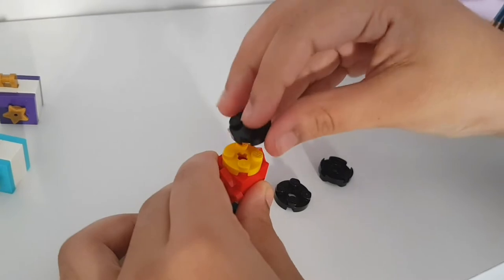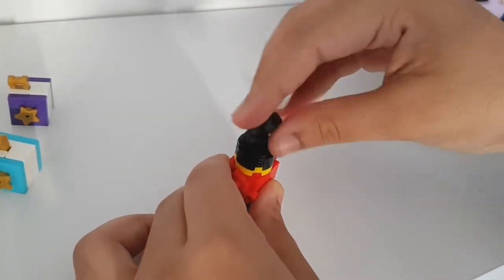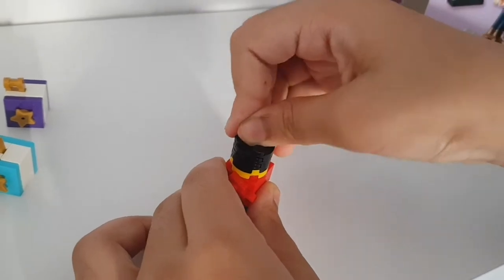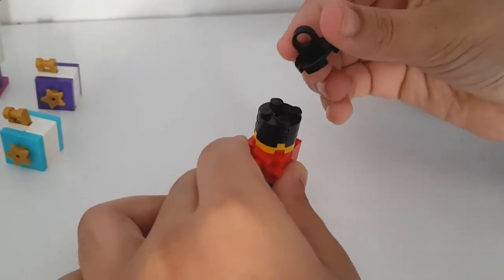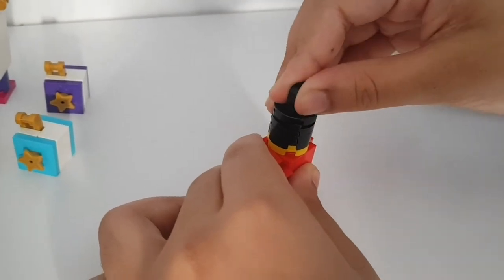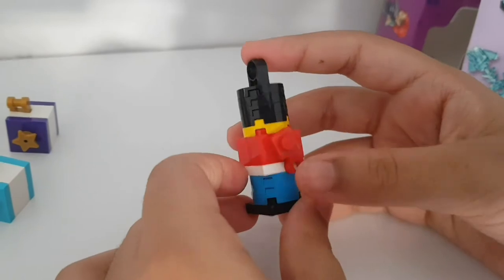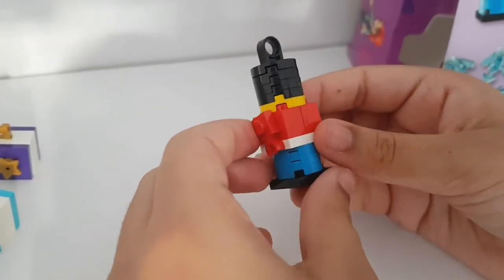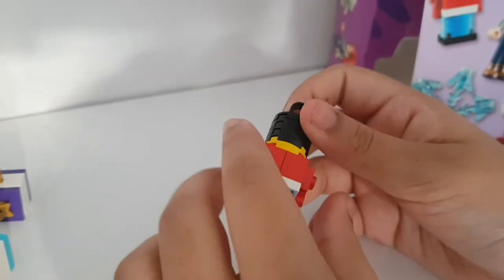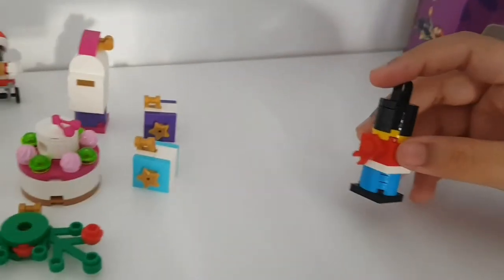Keep stacking - you should have three black discs, then you get the flat piece with the hook part. This is a black piece rather than a gold one. This is really really cute - I actually like it, and it uses the normal colors of the nutcracker. Let's put this aside and hope you guys enjoyed!